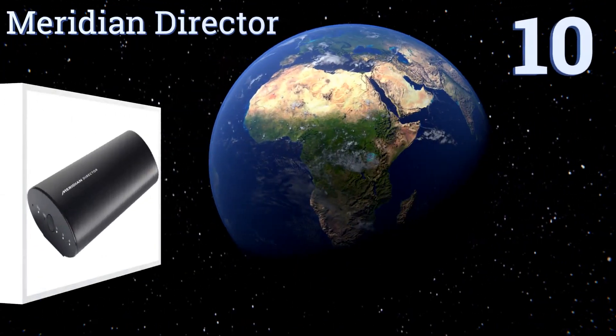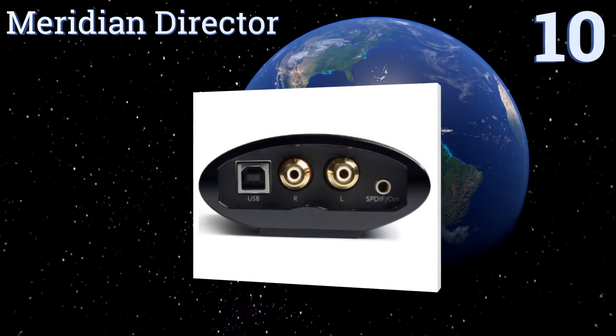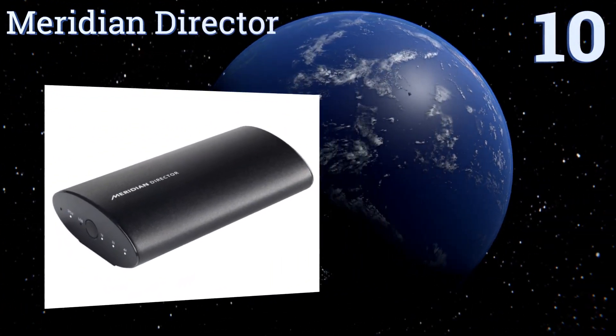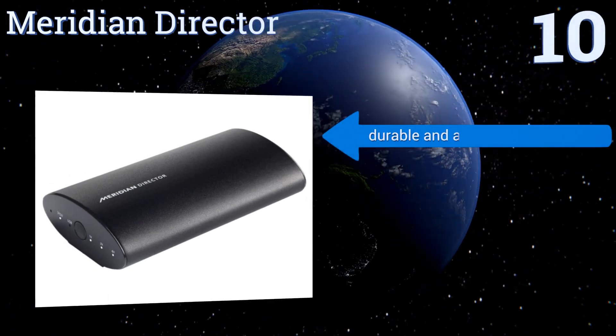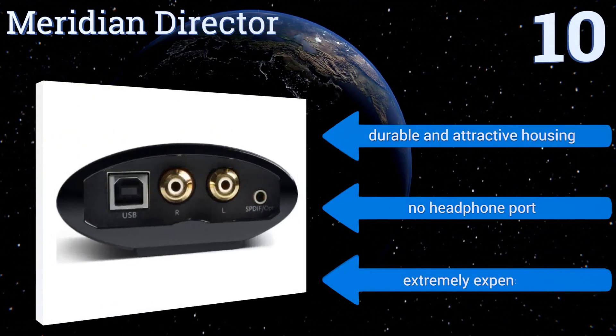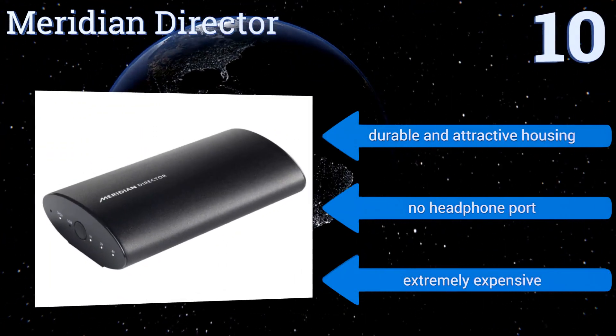Starting off our list at number 10, the British-built Meridian Director does a truly impressive job of upgrading the audio quality of your digital device for crystal clear playback. Its slim design features RCA output and S/PDIF input to suit a wide range of systems. It comes in a durable and attractive housing, however there's no headphone port and it's extremely expensive.